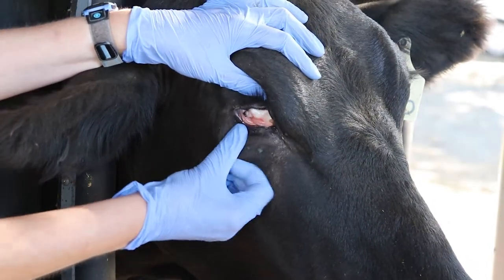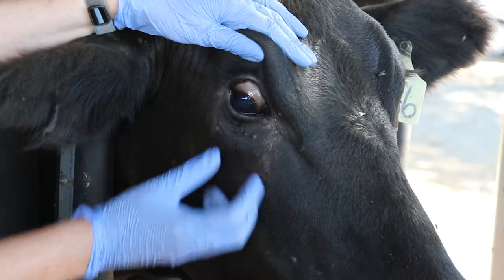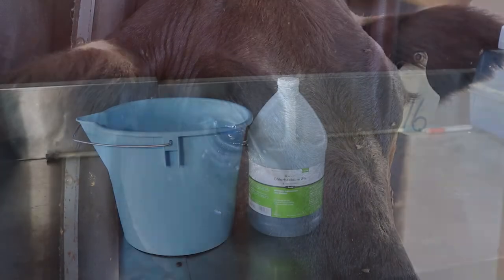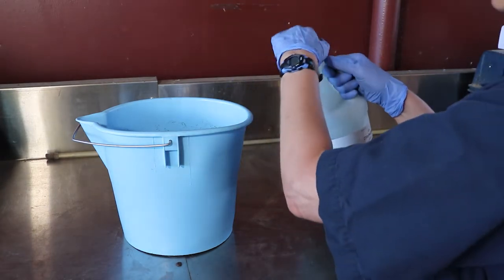Wearing gloves for this job is a good idea. If this animal had pink eye caused by Moraxella, your hands would now be covered in bacteria. You can transmit those to the next animal when you check their eyes, unless you disinfect your hands or gloves, or change gloves in between animals.